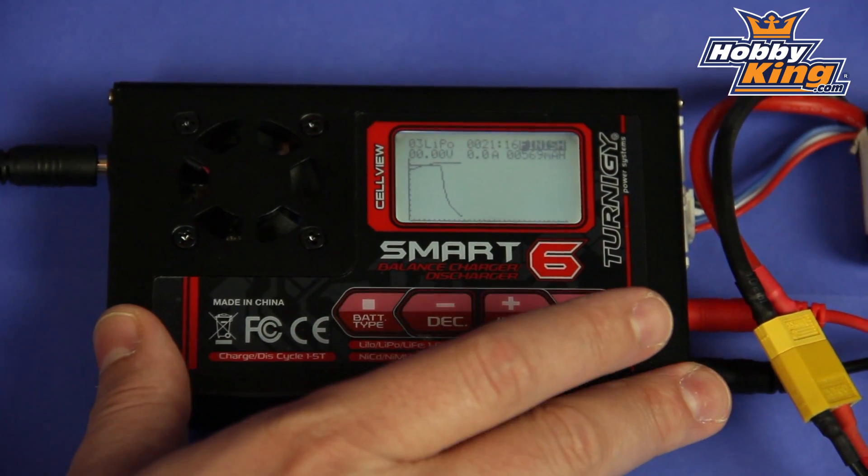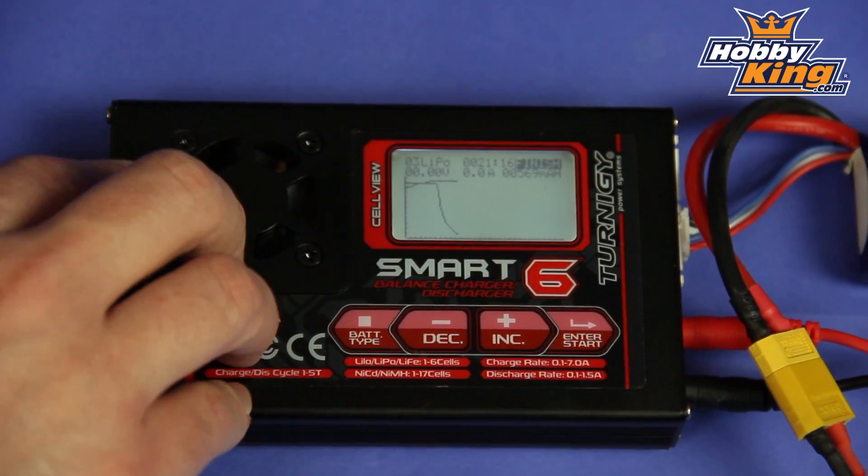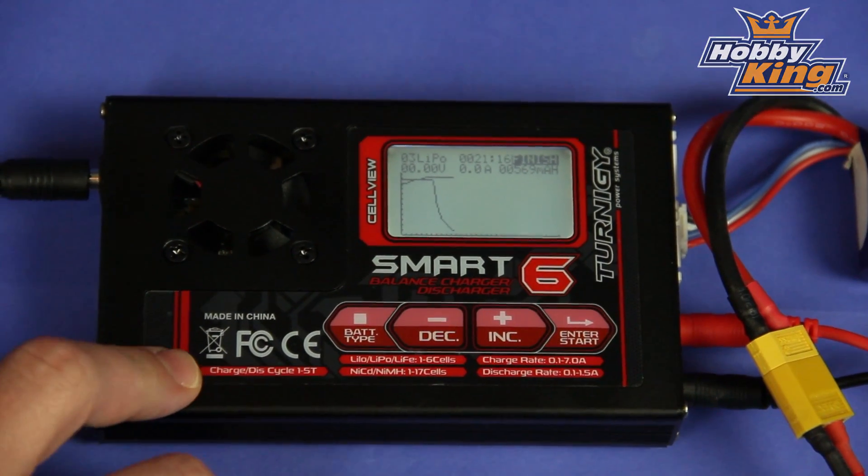It's 80 watt capable, quite compact, and at a great price. You guys definitely want to check this out.